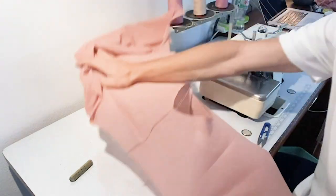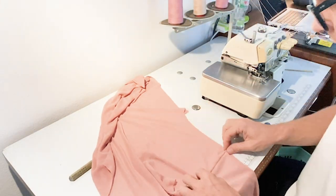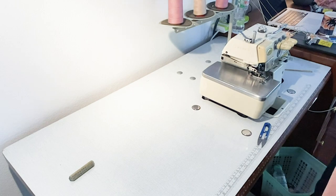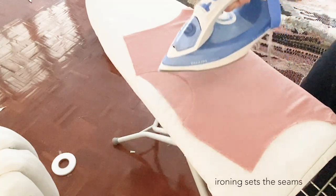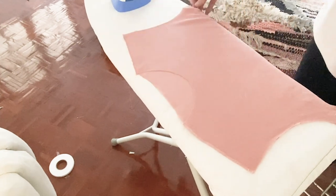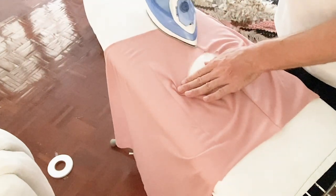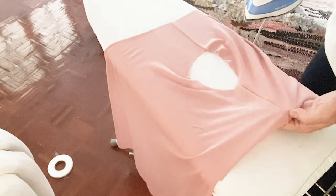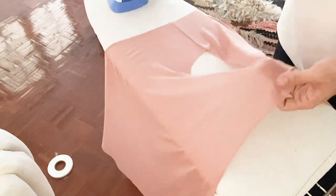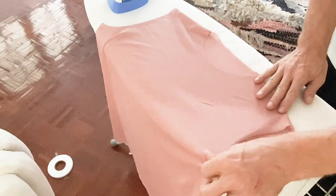Snip, snip — shoulder seams are done. Quick check: there's a little lint, but I adjusted the tension before so the seams don't open up, which can sometimes happen with the overlock. Now giving it a quick pressing with lots of steam to relax and set the seam on both sides. It's always good to iron every time we finish a seam — the more the merrier.